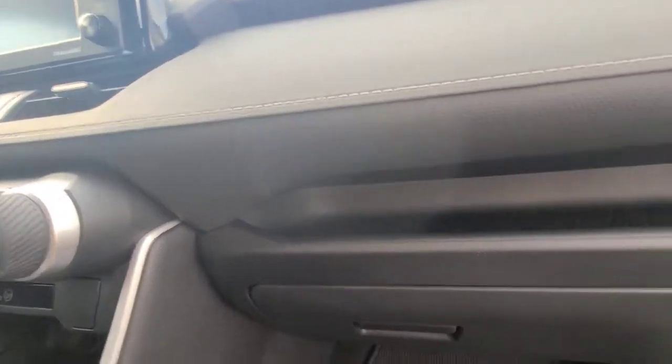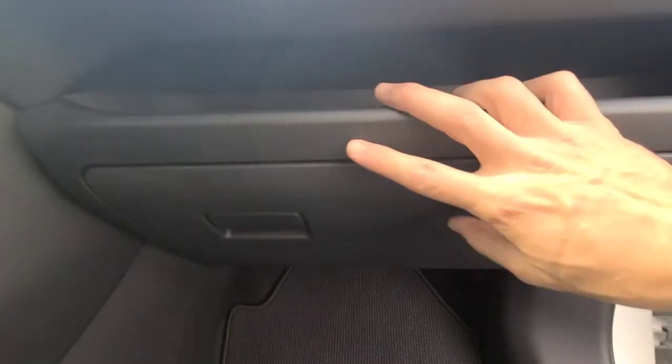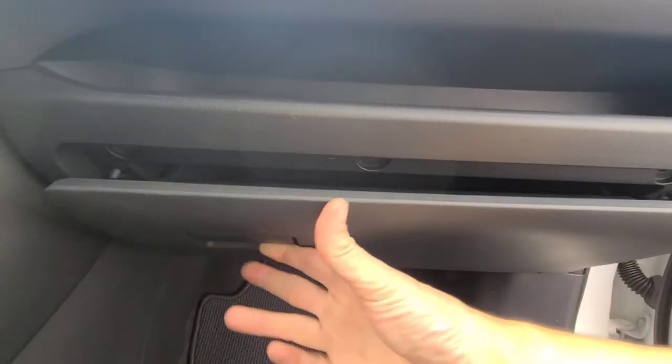I got a 2020 Toyota RAV4. If you want to know where your cabin filter is and how to pull it out, I'm going to show you how to do that.